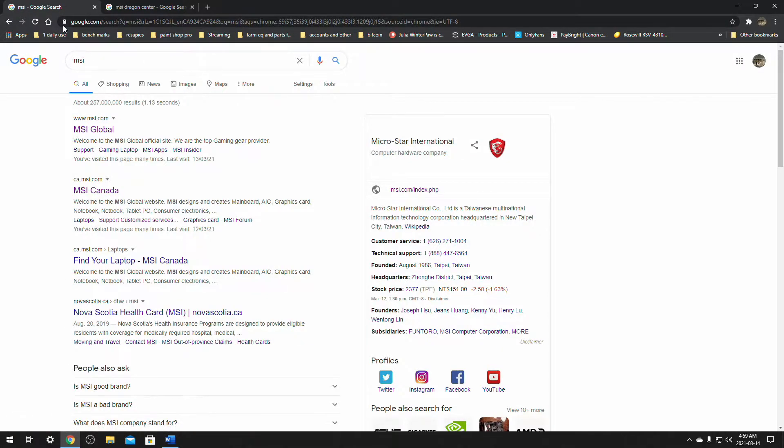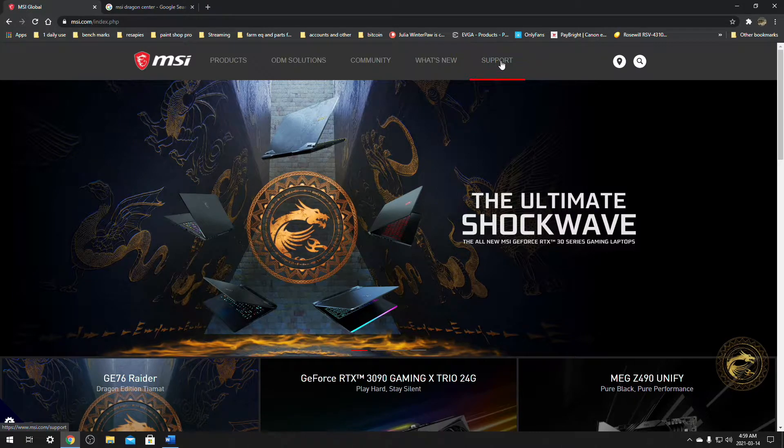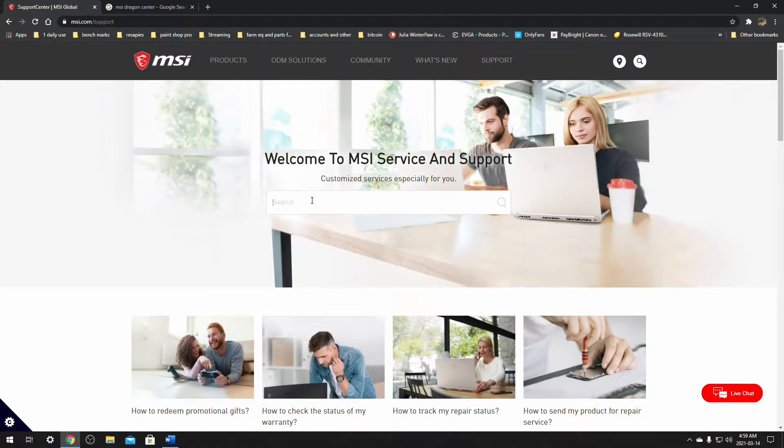First thing we need to do is go to MSI.com. You can do this by going to MSI.com or Google searching for MSI and going to MSI.com for your region. Once you're in here, we want to click on Support and search for the motherboard that you have. We're going to search for an X570 board.